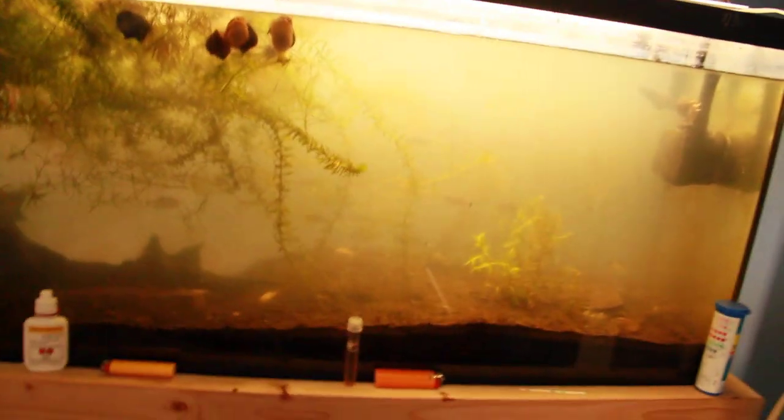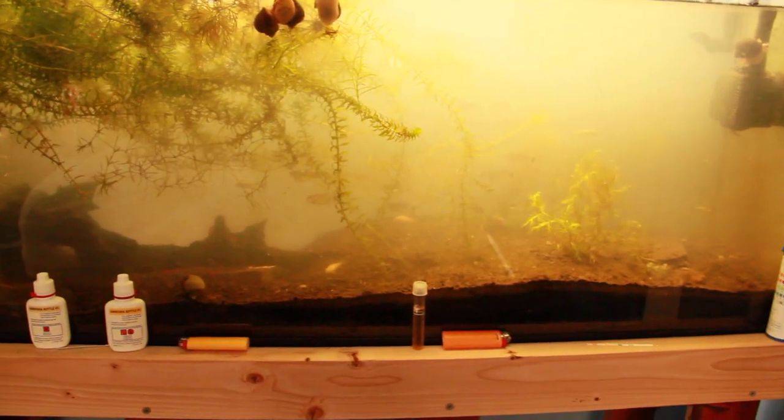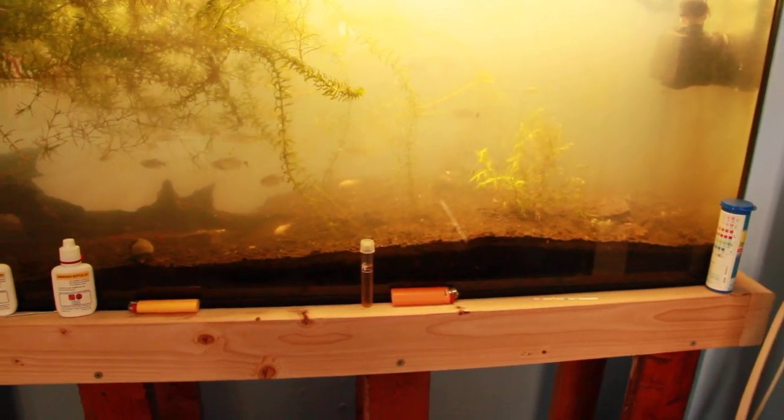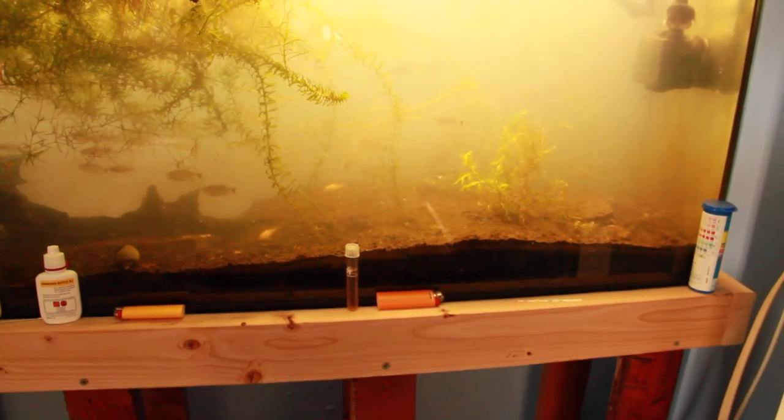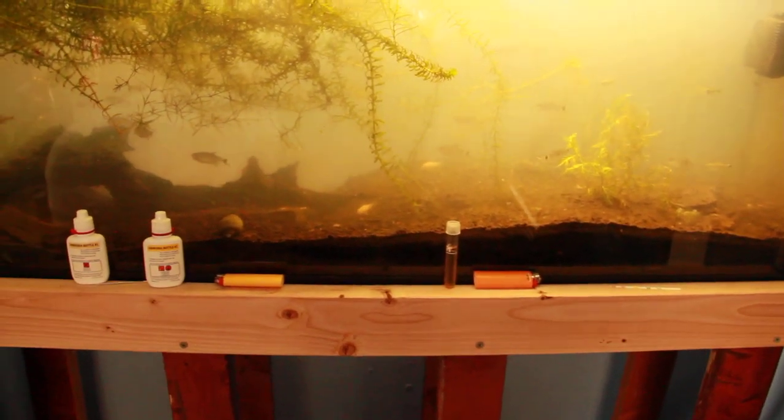And so that's cool. I'll just take a couple of snails when the babies grow up — hopefully there's still some left — and throw them in the new tank. It'll be cool. Alright, that's that.